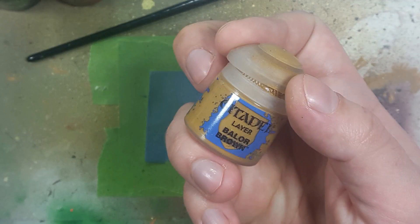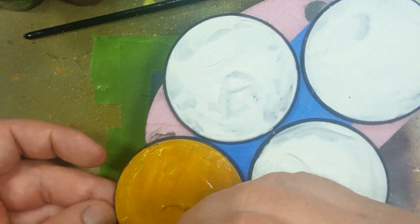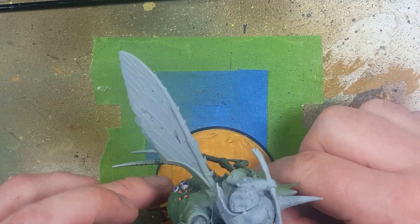With Balor Brown, we're going to paint their bases in just one simple coat. Once it dries, we will use super glue and attach the models to the bases. We need them up on the bases so we can hold the bases for painting them.